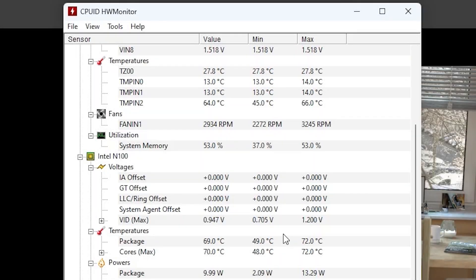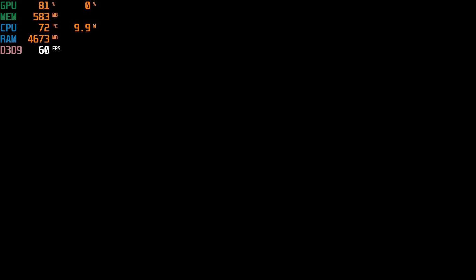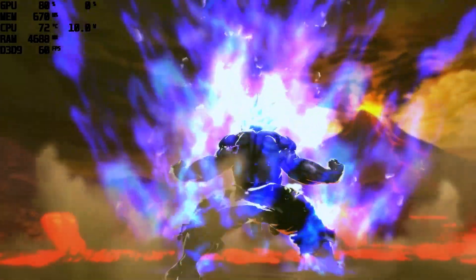I'm running Cinebench R23 in the background and we're seeing 72 degrees Celsius, which is kind of nice. One thing I've noticed is that this thing is not loud at all - previous models sounded like mini vacuum cleaners, but this one is very silent even with the fan spinning at around 3000 RPM. Starting off with Super Street Fighter IV Arcade Edition - it runs absolutely great, with just some dips at the start of the game.